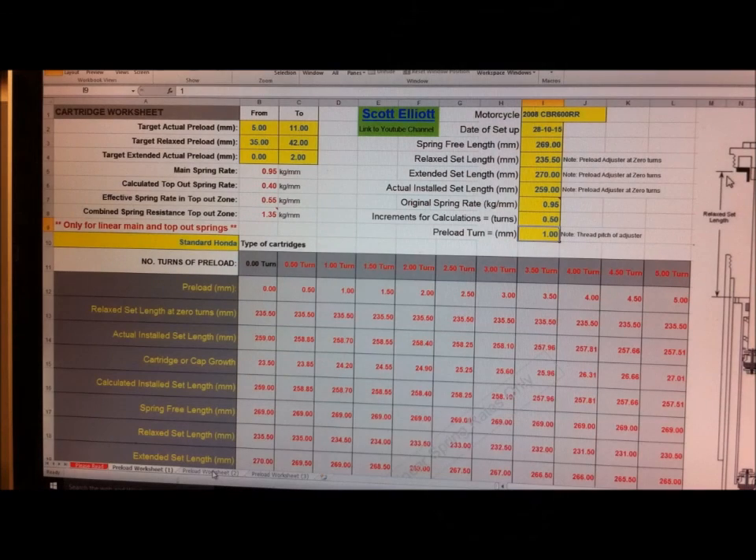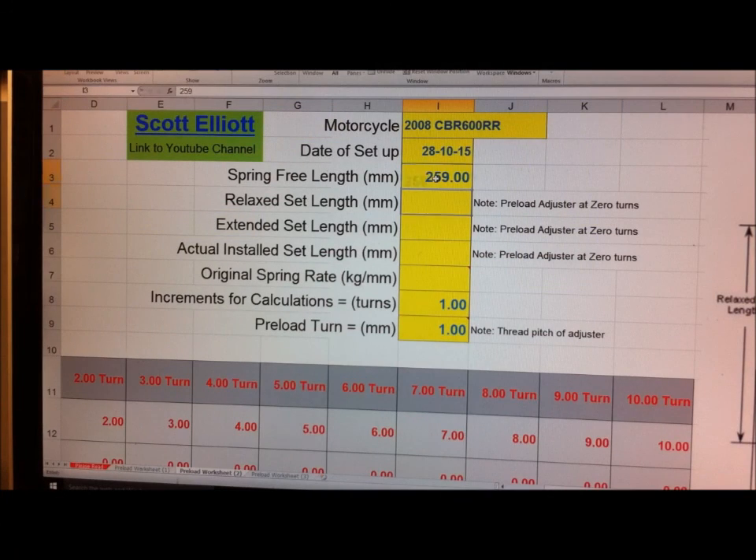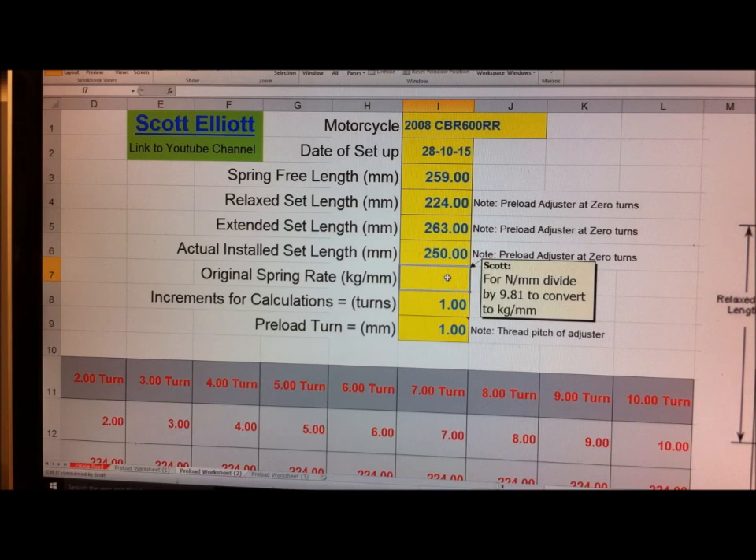We've got three worksheets in this workbook. I'll go to the second worksheet and put in the data for the Öhlins road and track cartridge. The spring free length was 259, the relaxed set length was 224, the extended set length was 263, and the installed length was 250. The spring in the Öhlins cartridge is an Öhlins spring quoted at 10 Newtons per millimeter, so I need to divide that by 9.81. I'll put the formula in: equals 10 divided by 9.81, which gives 1.02 kilograms per millimeter.